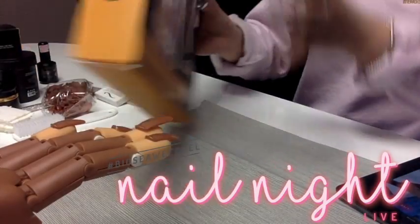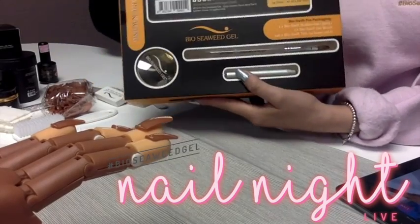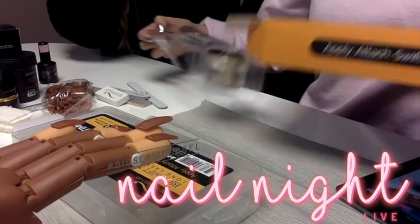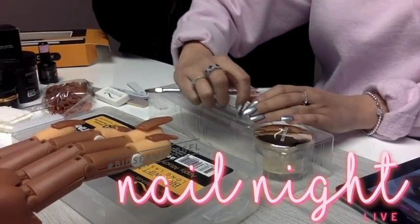So step one is to admire your beautiful Bioswift package. I'm going to get out my tips and my brush and my Bioswift builder. Thank you guys for all the love.